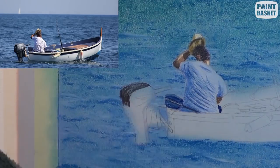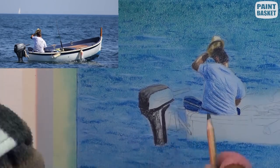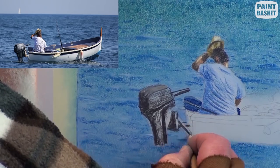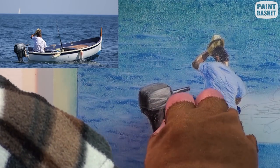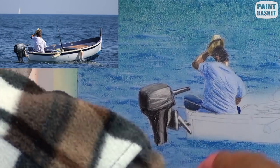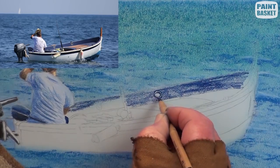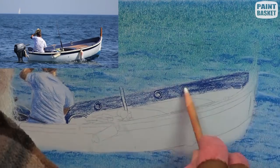The outboard motor is painted with a black pencil, and using a white pencil tone down the areas reflecting the light which is coming from the right hand side. Use a dark blue or patello blue for the deep shadow in the boat, getting much lighter towards the left side.